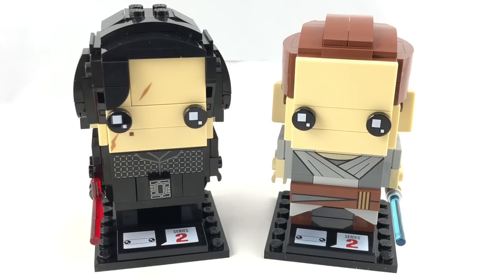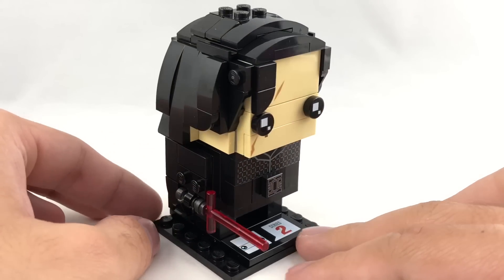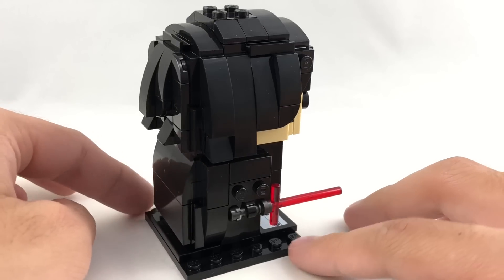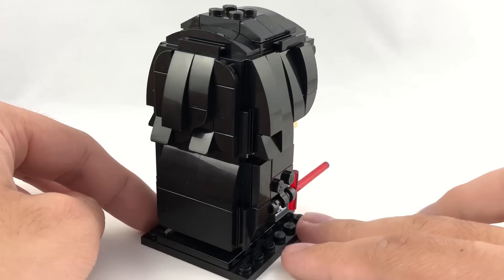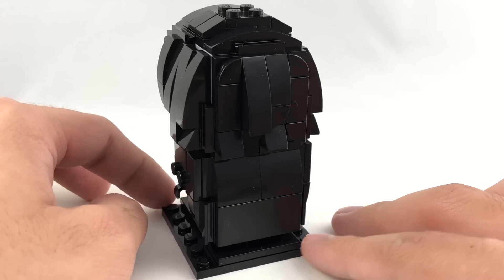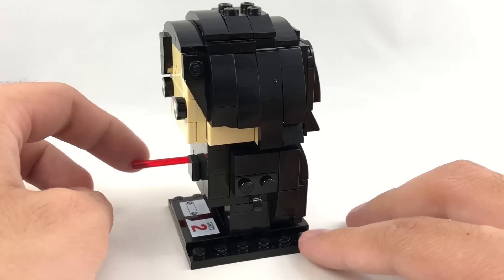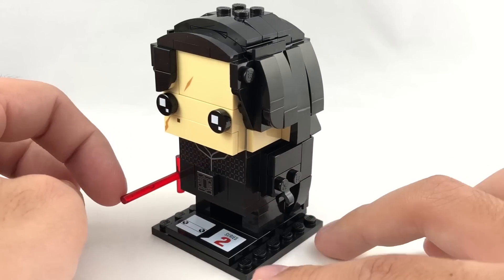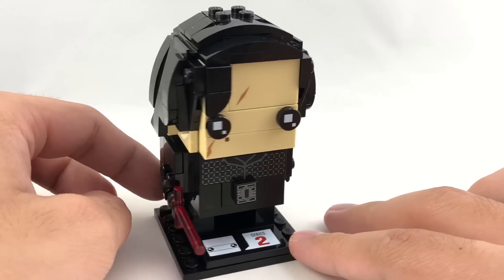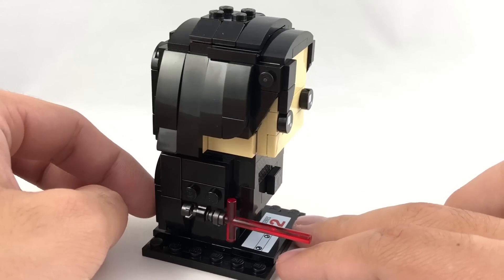So let's start off with Kylo Ren. What you've got to understand is both characters in the set are identical repackages of separate Brickhead sets that each retail for $10. Kind of wish they used this exclusive co-pack opportunity to maybe make the versions from The Force Awakens, but these two are based off of their Last Jedi versions, just like those individual $10 sets. Either way, the design is more accurate than the LEGO minifigure because his hair is so much more distinct and more like the character. The LEGO minifigure just reuses an old hair piece that doesn't exactly fit.